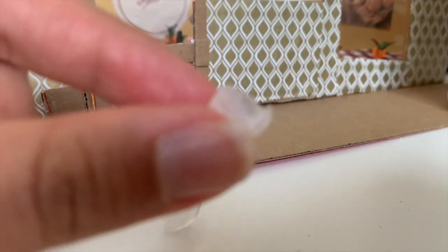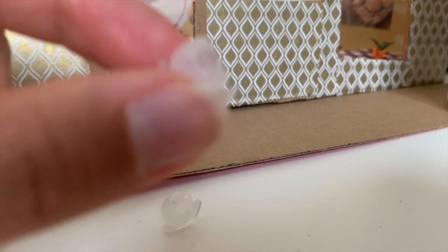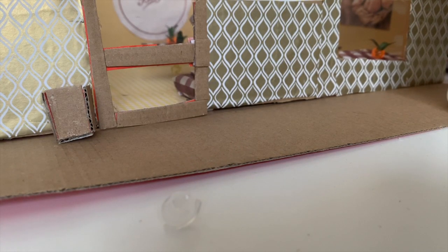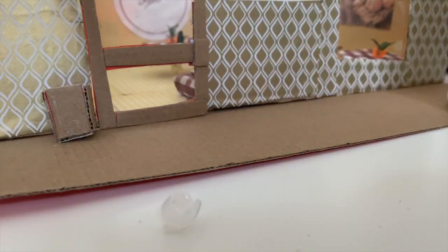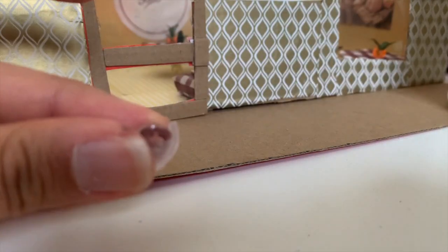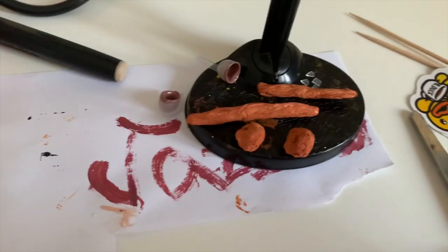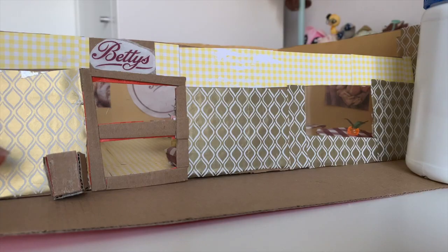I had to do a voiceover for this part because you couldn't understand what I was saying. Basically you're just going to paint that little top bit, which you can see on screen right now. I'm not going to paint anything else — since the glue dried clear it reflects nicely. I left it to dry on my little stand.